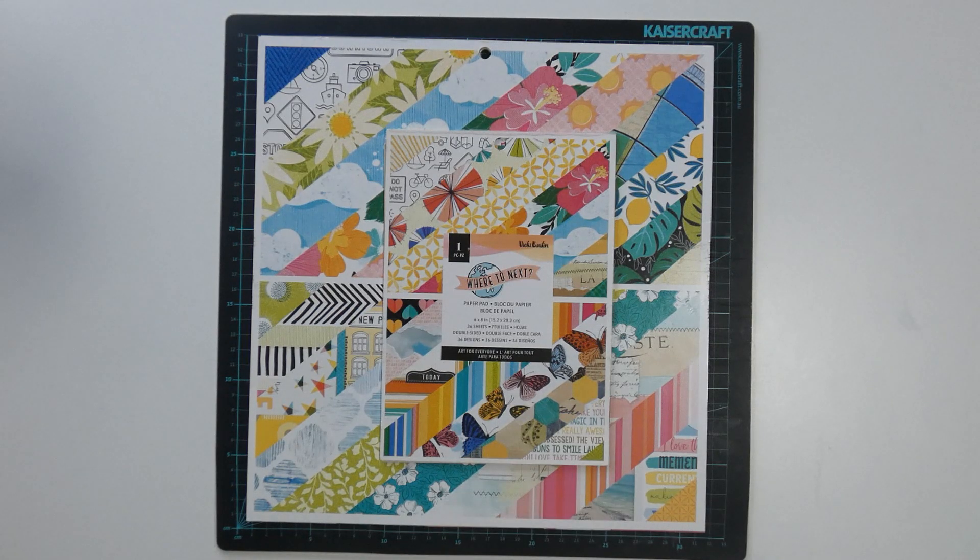I hope you've enjoyed seeing the page kits I've put together using this collection. I will be back soon to share with you the layouts that I have made with these kits. Thank you for watching and I'll see you on the next video.